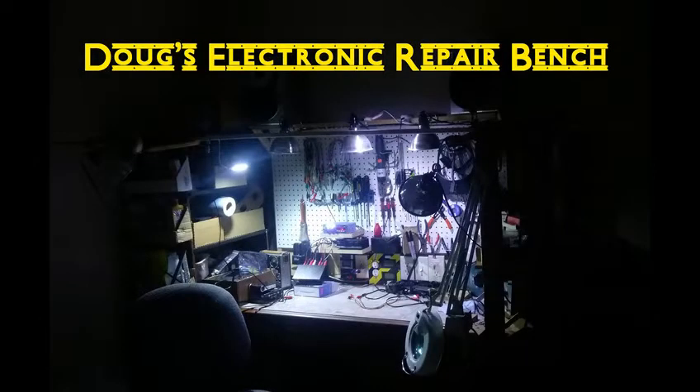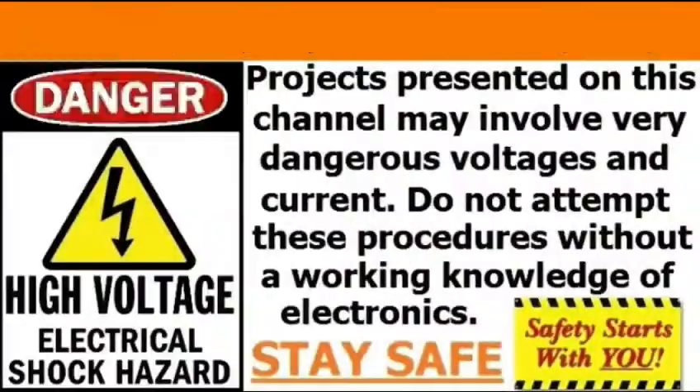Listen to me! Do not go into the light! Stop where you are!